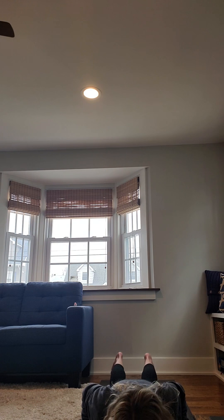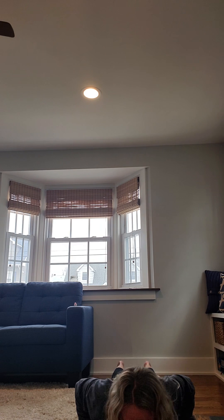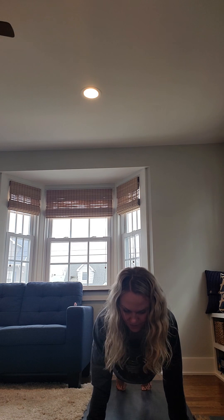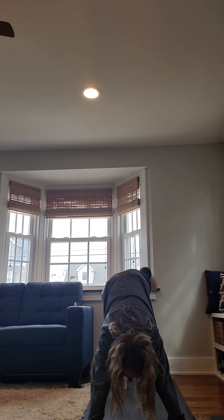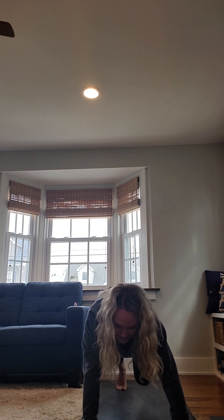Exhale to downward facing dog. Inhale, lift your right foot. Exhale, step your foot forward between your hands — low lunge. Inhale, lift your heart. Exhale, step your back foot forward. Paddle out your feet, shake your head from side to side. Inhale, hands to shins. Exhale, lower all the way down.